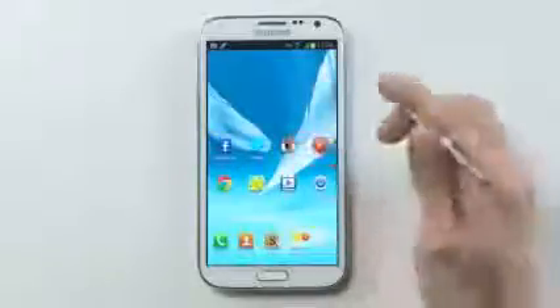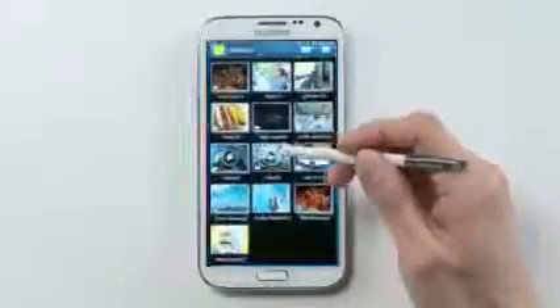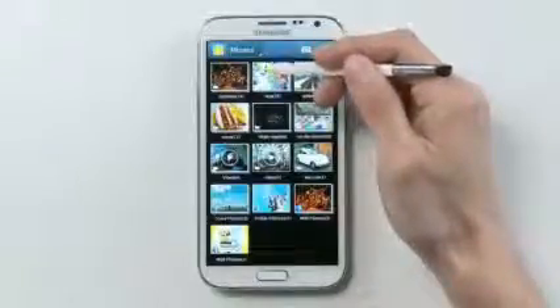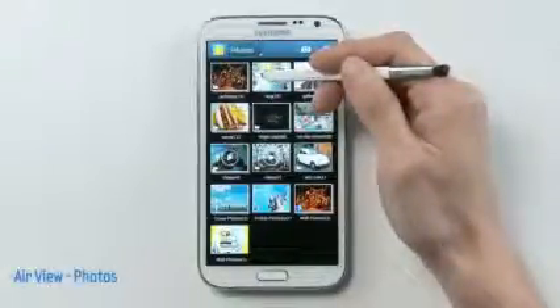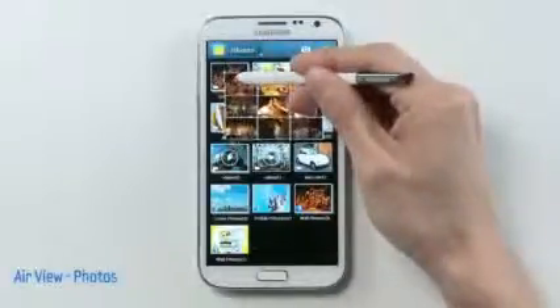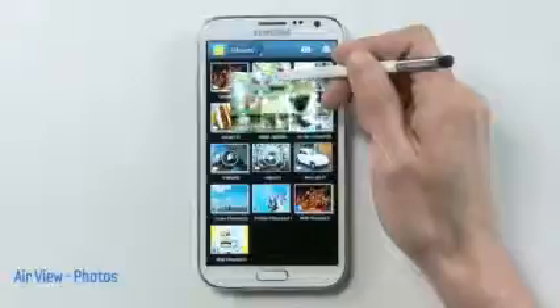Also, if I open up our new gallery area, you'll see that I've got many albums, which could take a while to find the photo I want. But now I could just hover with the S Pen to preview my album folders and instantly see what's inside each one.